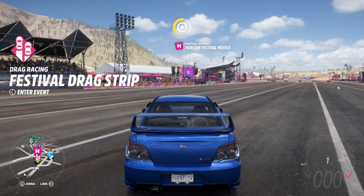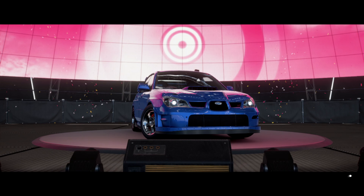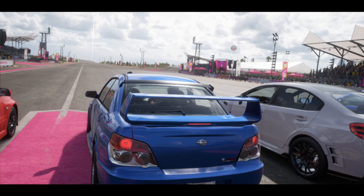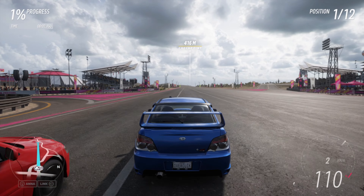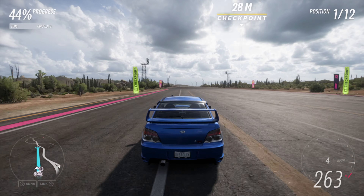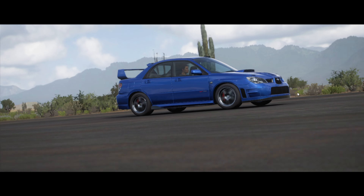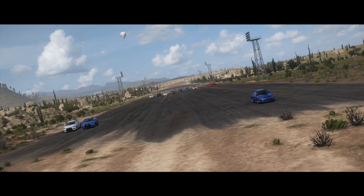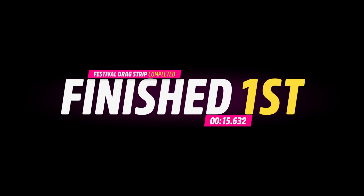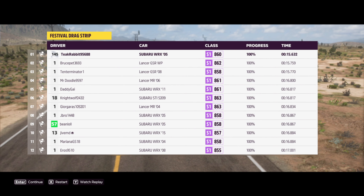Before we end this video, we are going to do a drag race. We're going to go here and choose our Subaru. And there we go — 15.632. I have had better in the past, but this is probably around average where you will see.